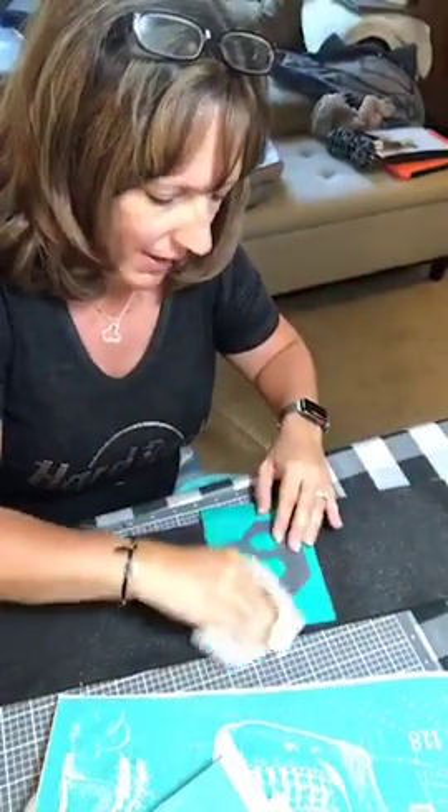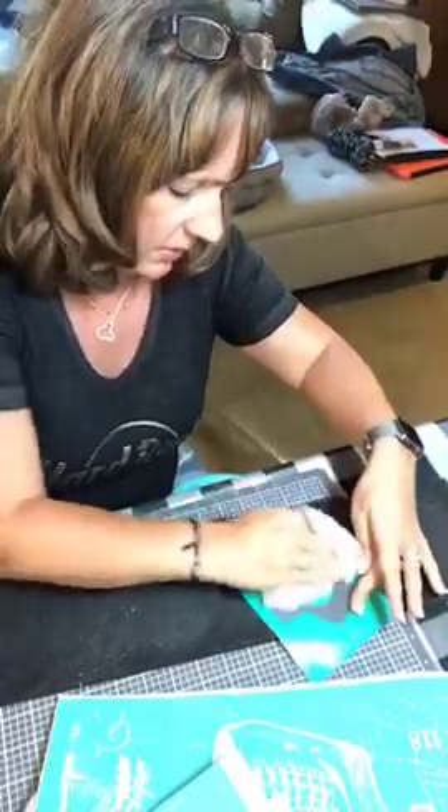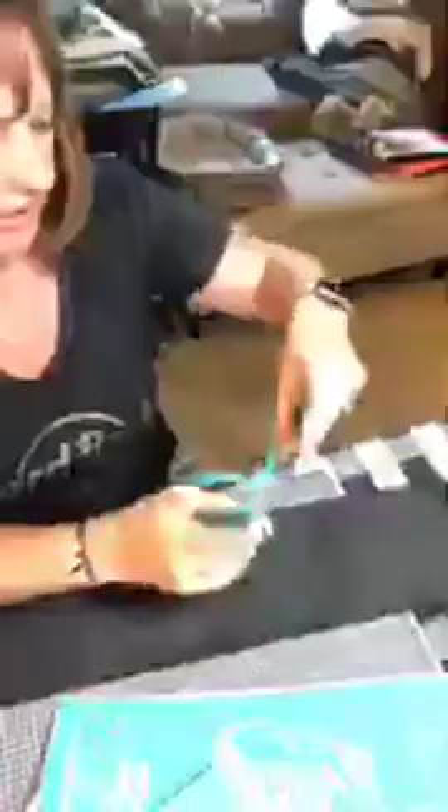So I'm gonna do his face first, and then I'll add that one in a minute. So my transfers have been used quite a lot, so if you want to get a little bit more use out of your transfers, just take a Clorox wipe and wipe the backside of your transfer. That gives it a little bit more sticky.